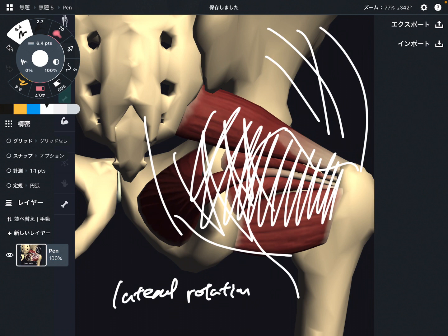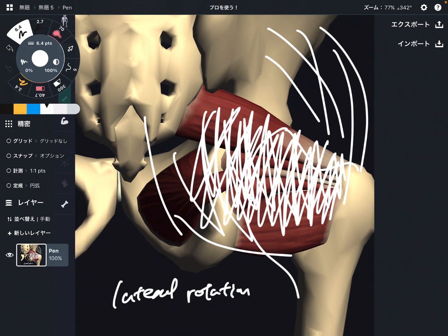As a muscle is located deeper and deeper, it has a more important role for hip stabilization. Think about gluteus maximus — its main function is hip extension and hip lateral rotation. It is a strong hip extensor, but do you think it handles hip stabilization? Maybe not. Maybe the deep lateral rotators have a more important role for stabilization.